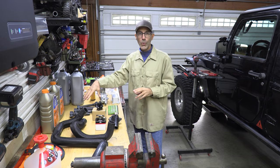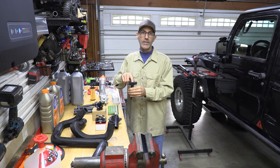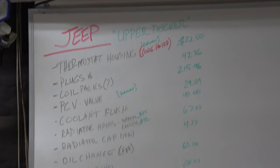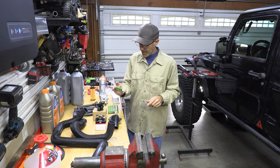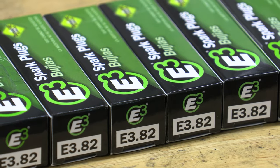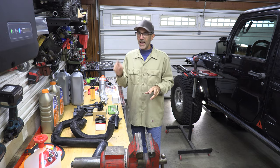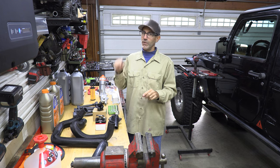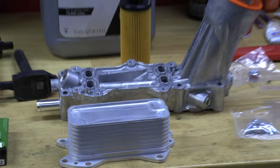I got all new coil packs — I went with Bosch because according to my research these are the exact ones that Mopar uses. Since the budget was kind of spiraling out of control, I did cheap out in one area: I got some E3 spark plugs, the E3.82, which is the one for the 3.6 Pentastar engine. I got these mostly because they're cheap at $6.99 a piece.